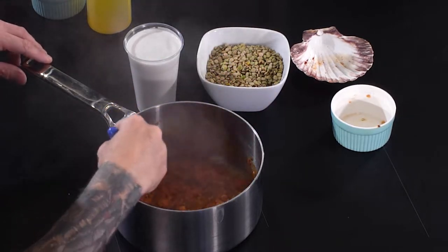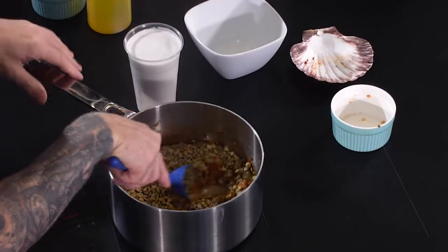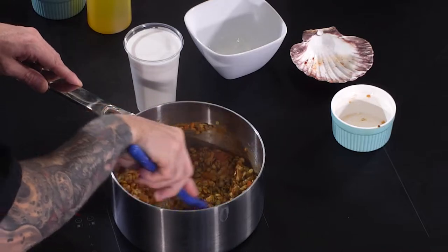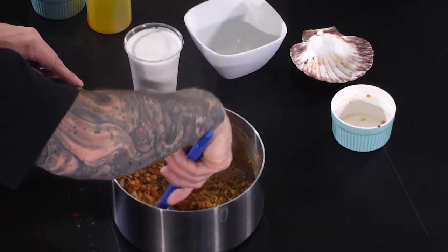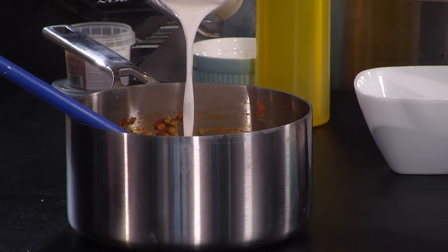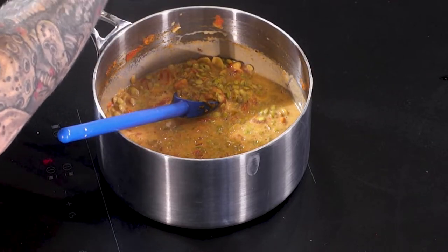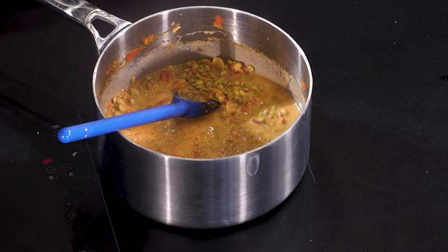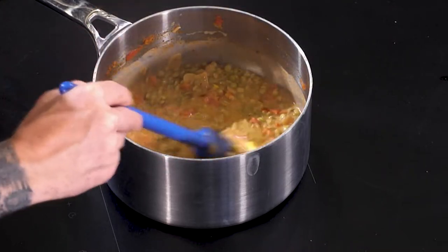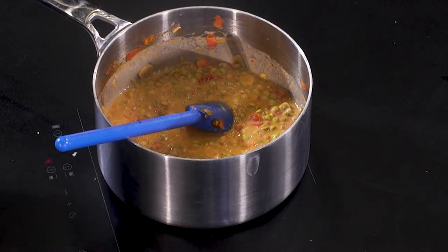Now that the tomatoes have broken down, we can get the lentils in — a quick mix in the pan — then straight in with the coconut milk. Everything's come together for the dal. Add a nice pinch of salt, turn down the heat just a fraction, and let this simmer away. It's going to take around 40 minutes to an hour — you want all the lentils to break down and split, and that will give us our perfect dal.